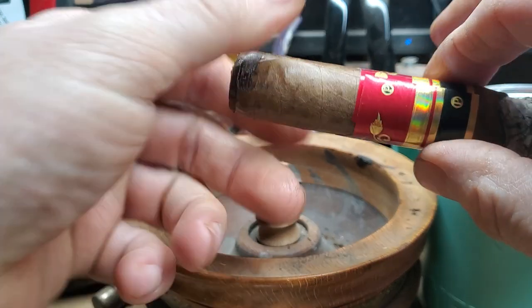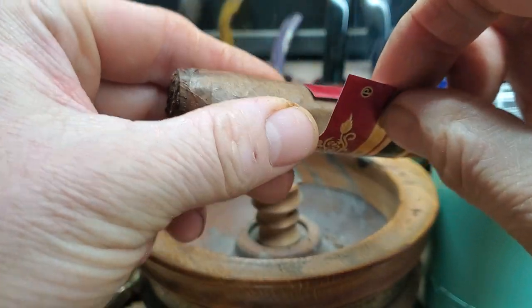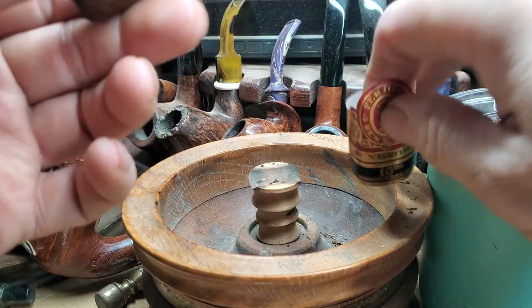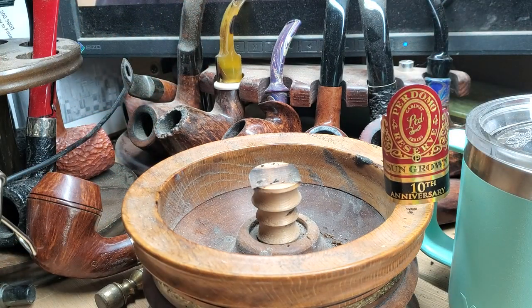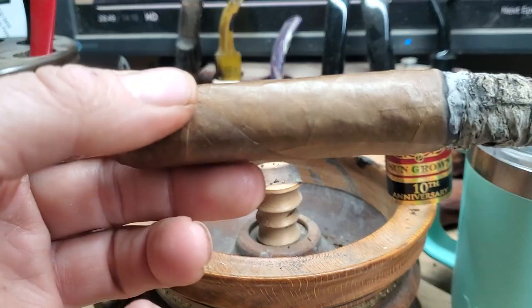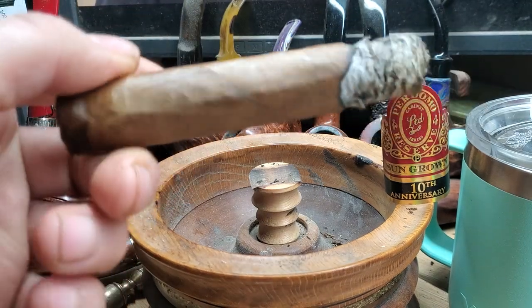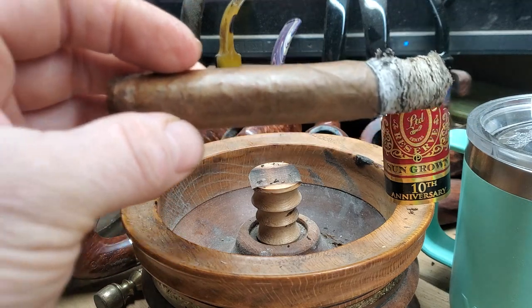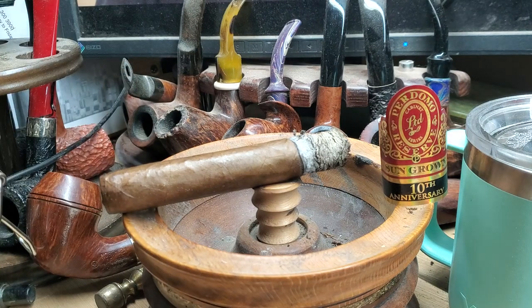Heading towards the final third, really not much to comment. If there's one thing which stands out about this cigar, it's its consistency — it's pretty much exactly the same as it's been throughout. It's behaving very well. Burn line is very good. Smoke output is good — it's gone a bit there, but it's nothing terrible. Draw is very good — it's open, but it's good.